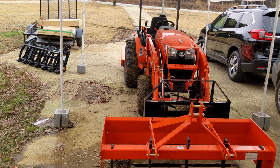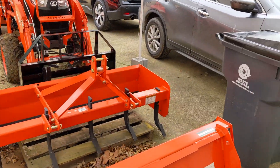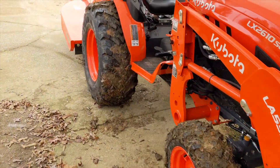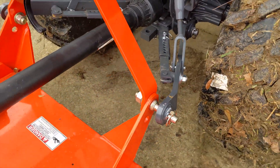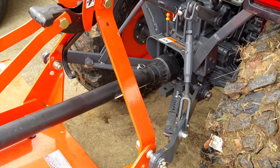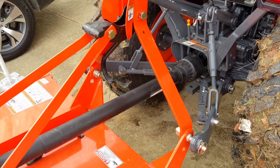I did it - boy did it take me way longer than I expected. I removed the grapple and set it right there, put on the pallet forks, moved both the pallets right here, and then I attached the rotary cutter right there. Getting this three-point hitch system set up to the rotary cutter was a huge pain. I probably spent over a half hour, maybe even longer, to get it completely connected, and then I moved it over here.